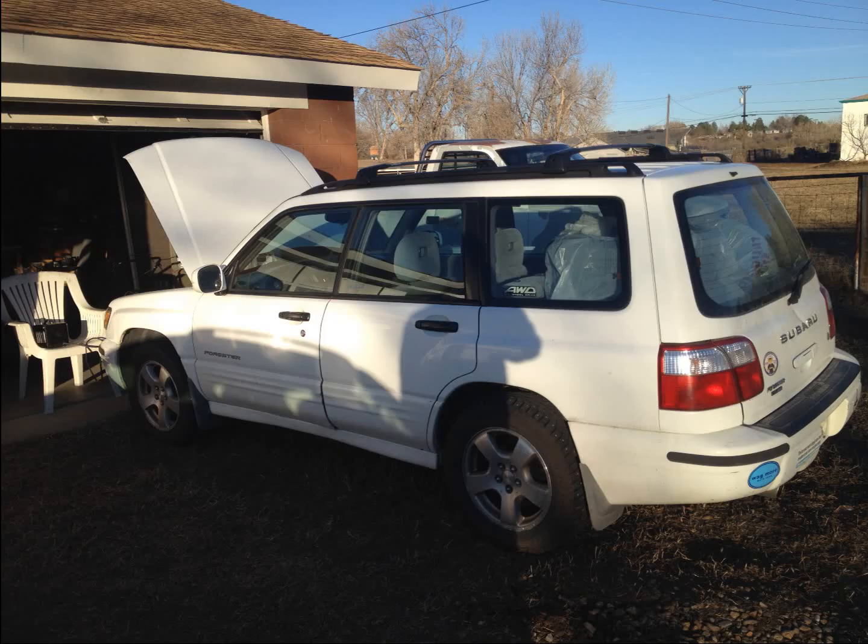This was from my mom's neighbor, and I got it for pretty cheap. They just wanted to get rid of it because it had a couple issues — alternator, it needed timing, and head gaskets too.